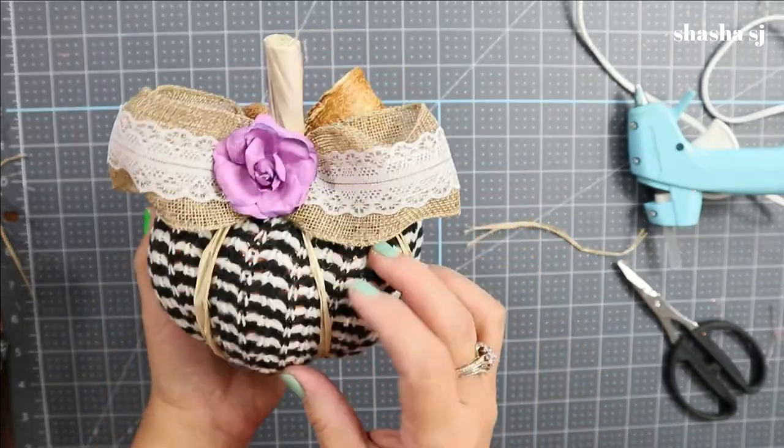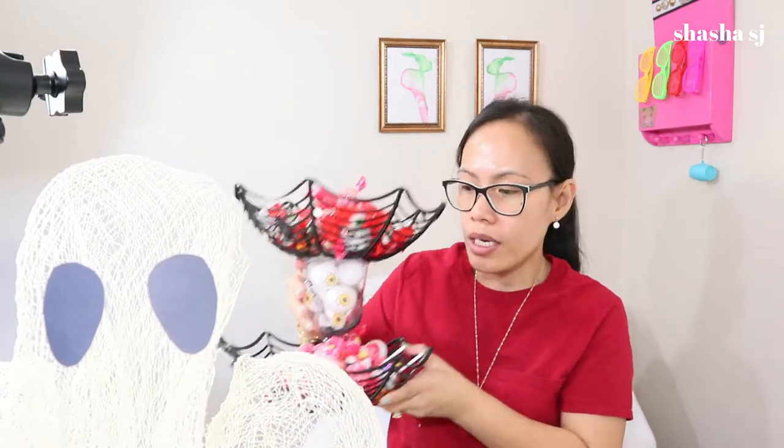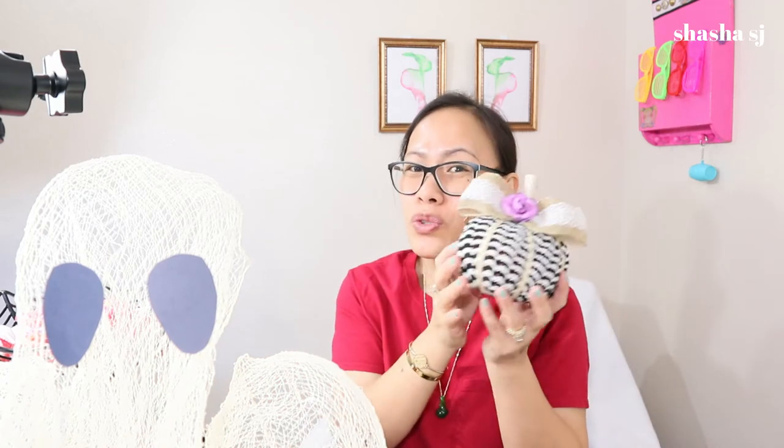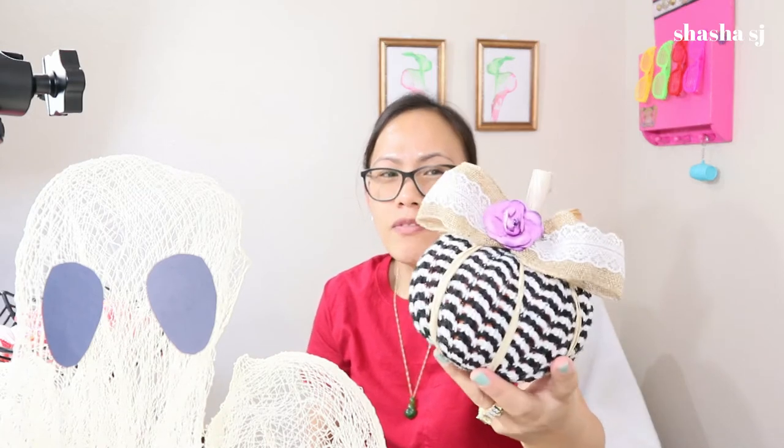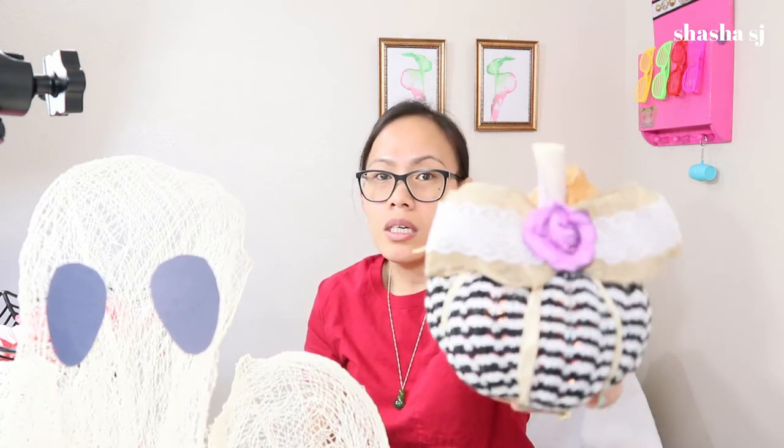That's all we did! Thank you guys for watching Shesha SJ and for staying with me. It takes a while for the ghosts to dry — it took me overnight for that one. This pumpkin was just way easy: all you need is a glue gun and glue sticks. It's super fast and easy and I really like it. If you want to dress up your pumpkin — it's not just orange all the time — you can do it for under 10 bucks. If I can do it, you can do it too! You guys are awesome — come back next time and I'll see you soon, bye!